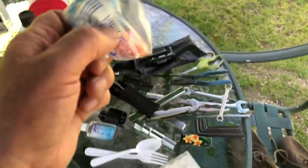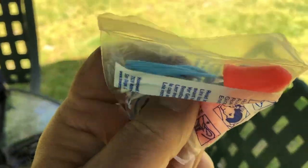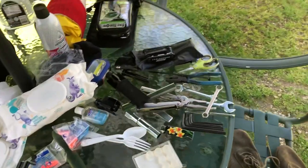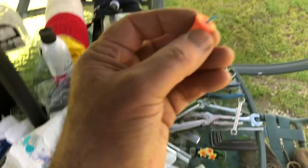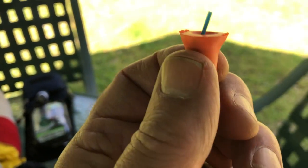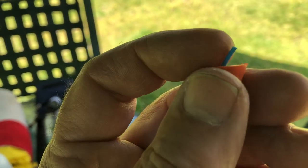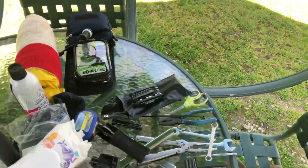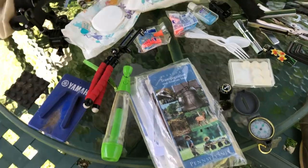I like corded earplugs for two reasons. When you pull them out of your ears, you can put the cord around your neck so you won't lose them. I actually break the cord off leaving about a half inch sticking out — that way you can get them out of your ear easily. Without that cord stub, you sometimes have to use your key to dig an earplug out.